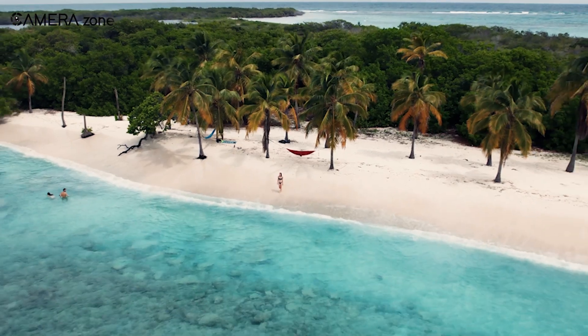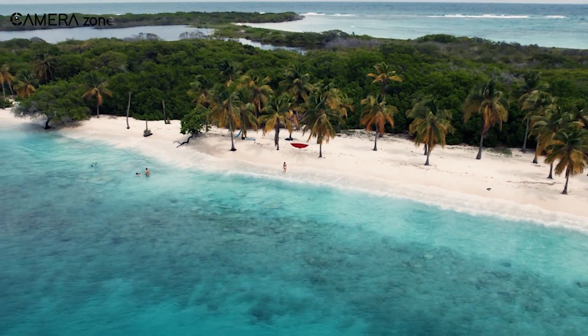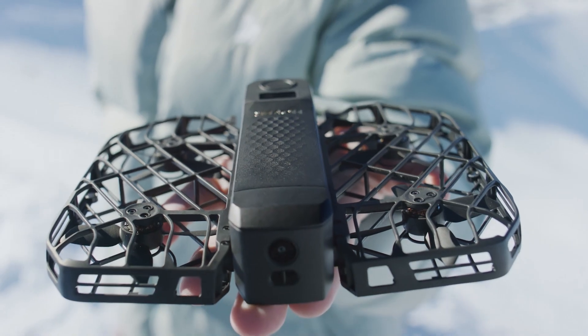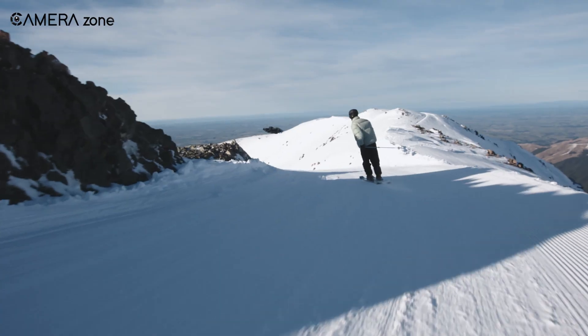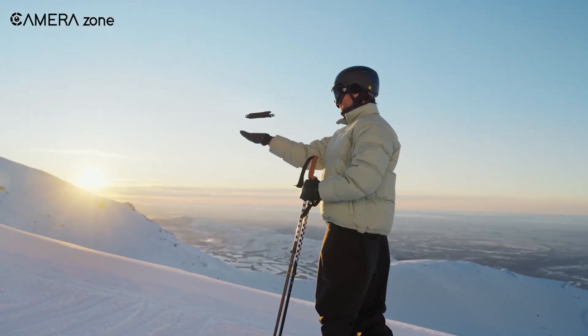Either way, you'll be turning those daydream-worthy travel scenes into reality, one breathtaking shot at a time. So take a moment to think about how you see yourself using your drone, because the right choice isn't just about specs — it's about the story you want to tell. Thanks for watching! If you found this helpful, be sure to hit that like button and subscribe for more tips and reviews.